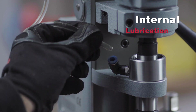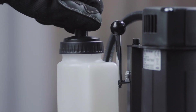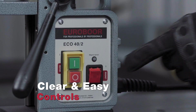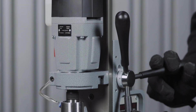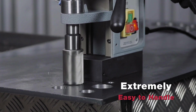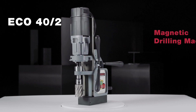Internal lubrication turns drilling into a smooth and easy operation. Clear and easy controls — you won't miss the right button. Excellent ergonomics, extremely easy to handle. Eco40 Magnetic Drilling Machine.